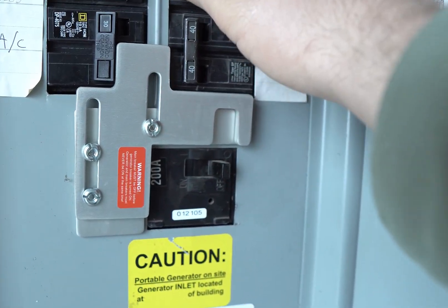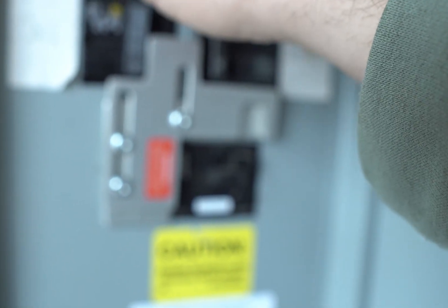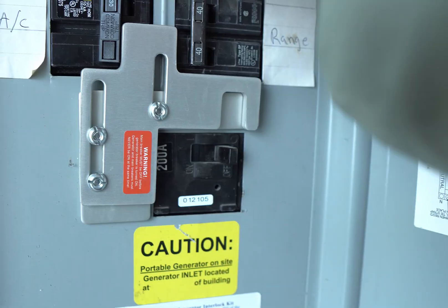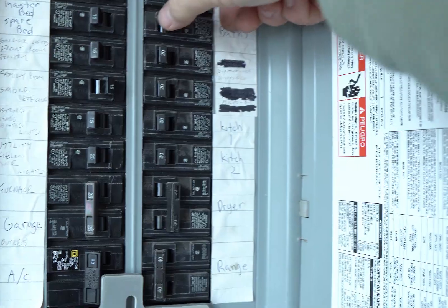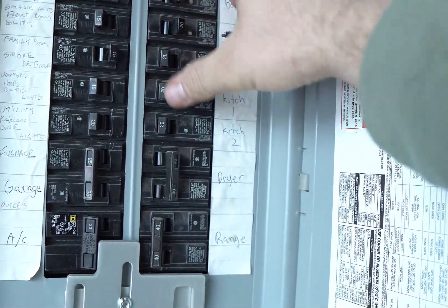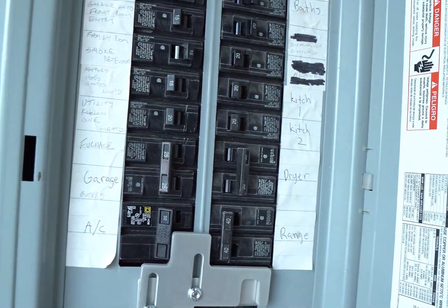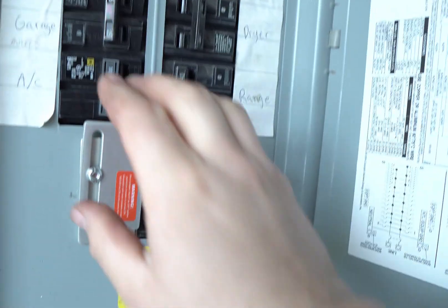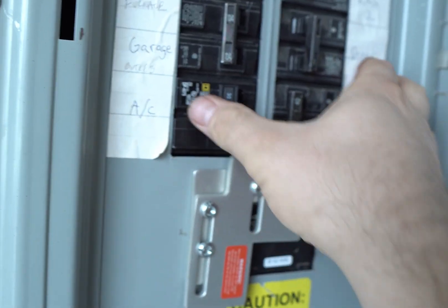Turn off the dryer, turn off the air conditioner, turn off the garage outlets. We'll leave on the family room, turn off the garage lights, the washing machine, the bathrooms. We'll leave on the microwave and the kitchen lights, turn off the hot tub. Now with that slid over I can move that down and turn that on.